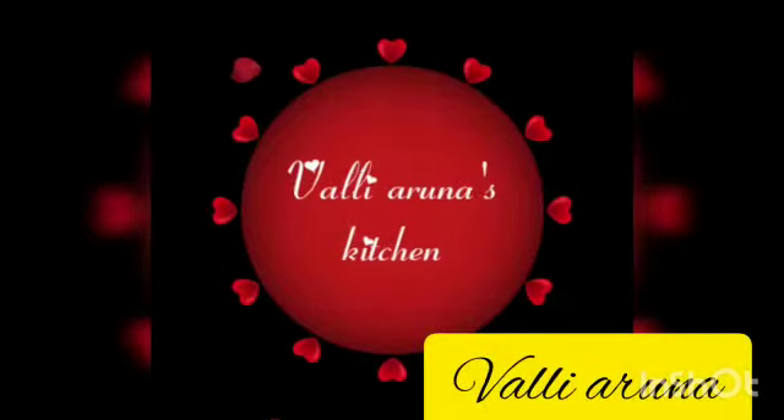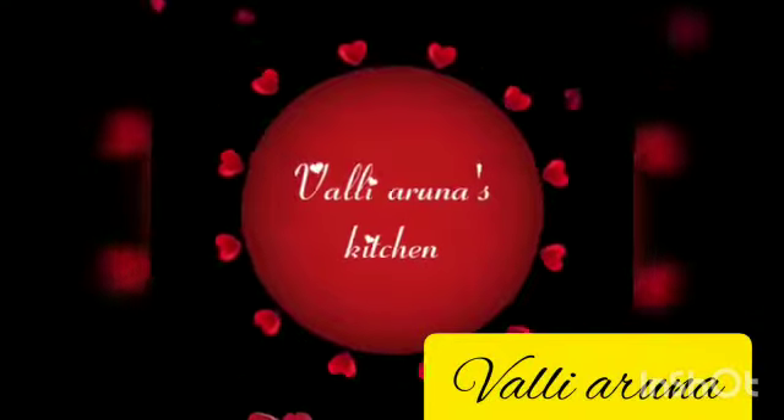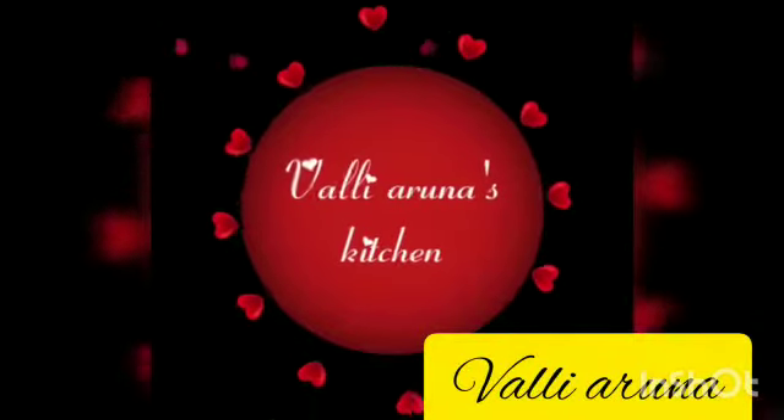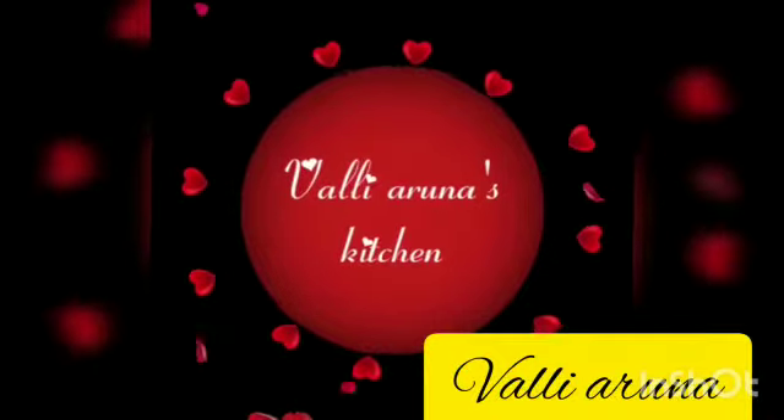Welcome to the recipe of the dish. We're going to make this dish in a few minutes — this recipe takes about 5 minutes. We can do it here.